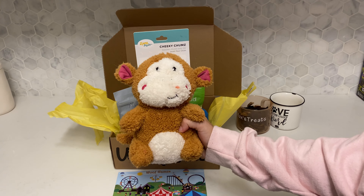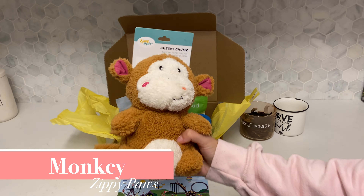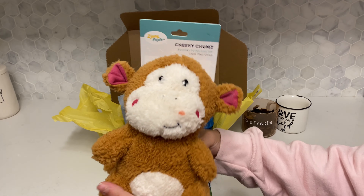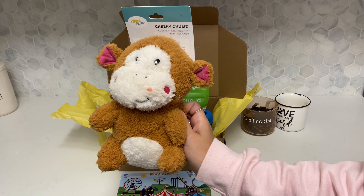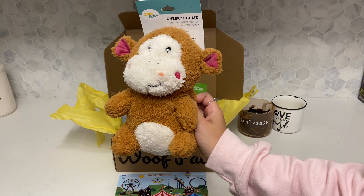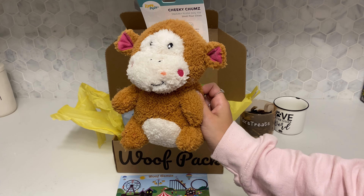Our first item was this adorable monkey from Zippy Paws, one of our favorite companies, which is also available at HomeSense — so we do get more stuffies for Max from there. It is soft, it does have a squeaker inside, and I love monkeys, so it was a perfect addition to Max's toys.